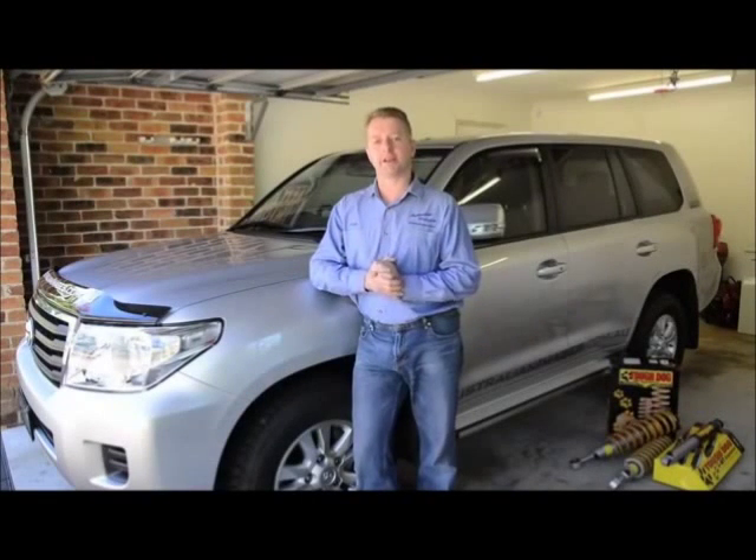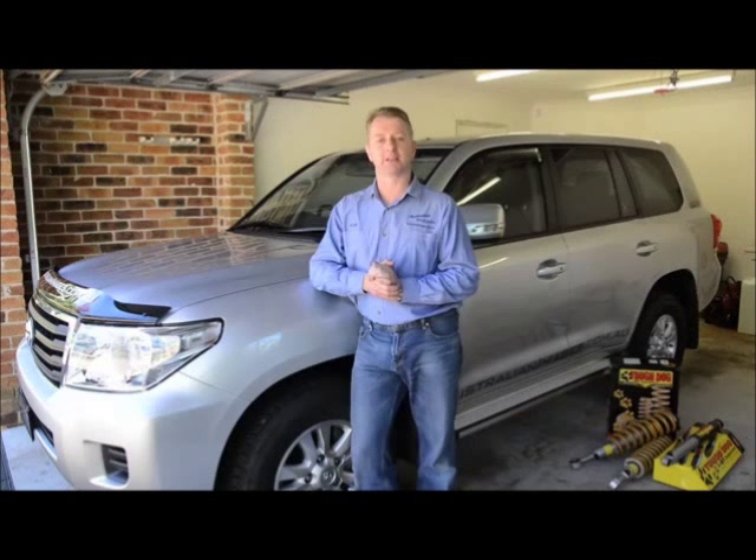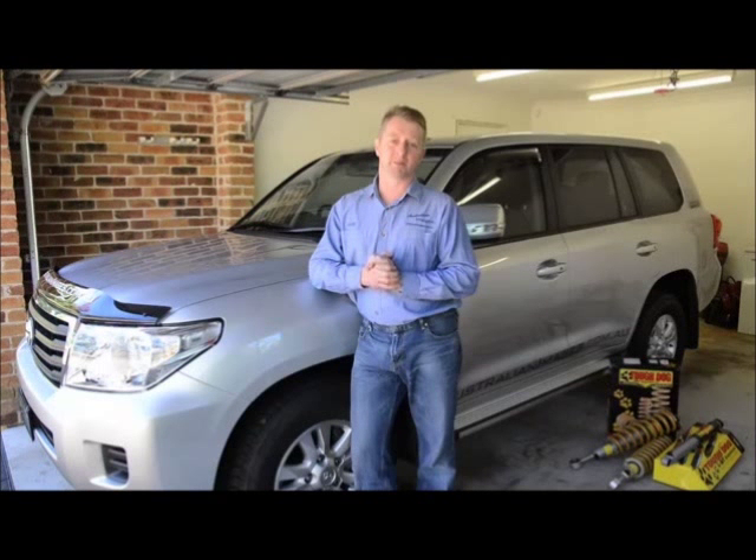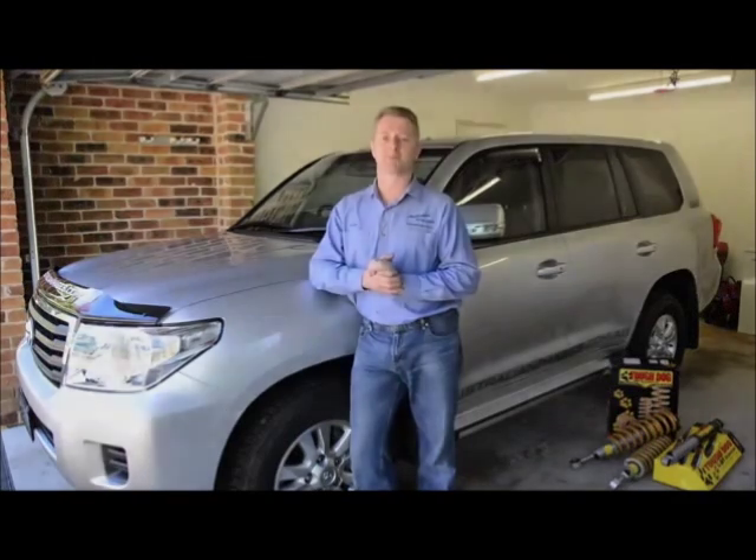G'day and welcome to the third video in our Project 200 series detailing the touring build of a Toyota Land Cruiser 200 turbo diesel. Today I'm going to be installing a complete Tough Dog suspension system comprising assembled front struts, rear springs and adjustable shock absorbers.